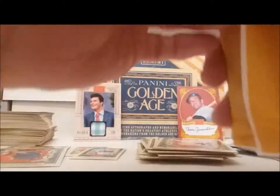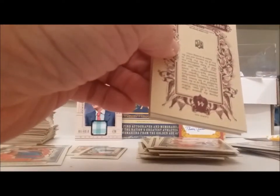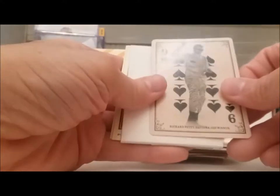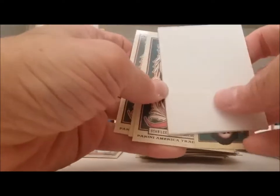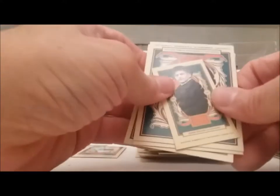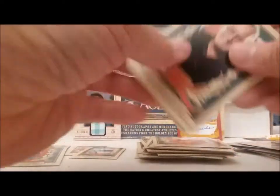Here comes the next one — these packs have about half a dozen dummy cards and then your regular card. Warren Spahn. Richard Petty — the nine of spades. This dummy has a little fold in it for some reason — must be even more of a rare blank back. Is that Houdini again? Stan Lee!